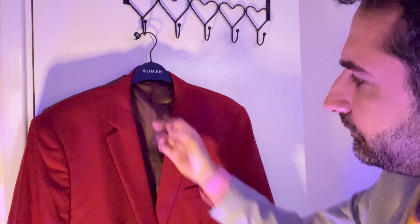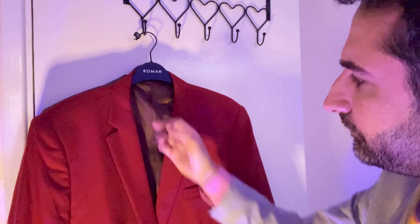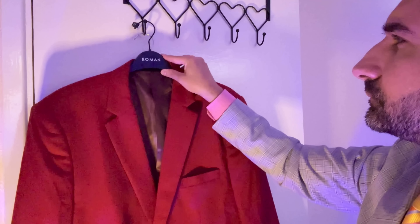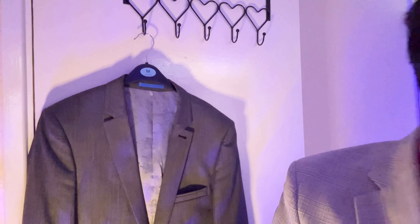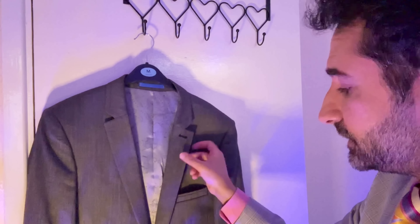Next up we have this rather daring red jacket, made famous by The Weeknd in the Blinding Lights video. It is the sister model to the boysenberry one — everything's the same apart from the collar. This will feel comfortable on the inside at all times, lovely silk effect. It has a pocket on the right, one on the left, one there, and two at the bottom.